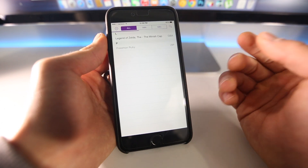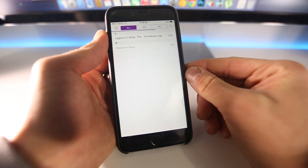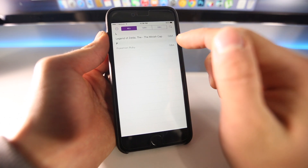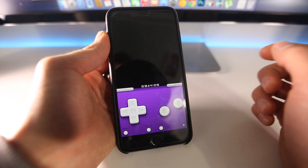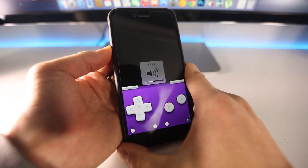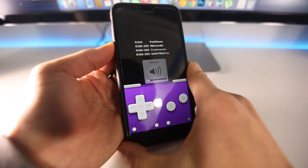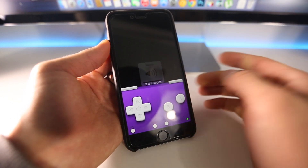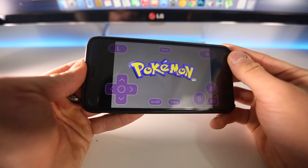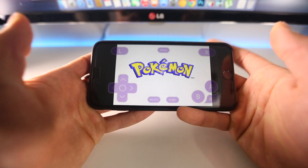The average Game Boy Advance game is anywhere from 5 to 10 megabytes, so it won't take long. Once it is downloaded, you'll be able to click it and play it. The audio is perfect — I haven't seen any stuttering or issues on my iPhone 6 Plus. It's got plenty of power for it, and the rotation works perfectly. Such nostalgia.